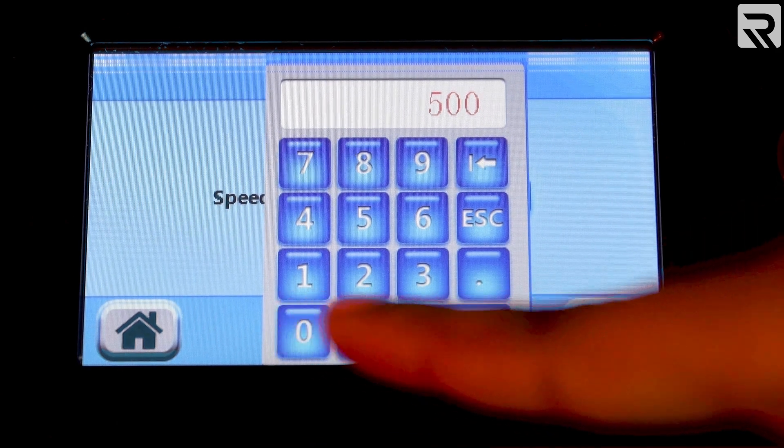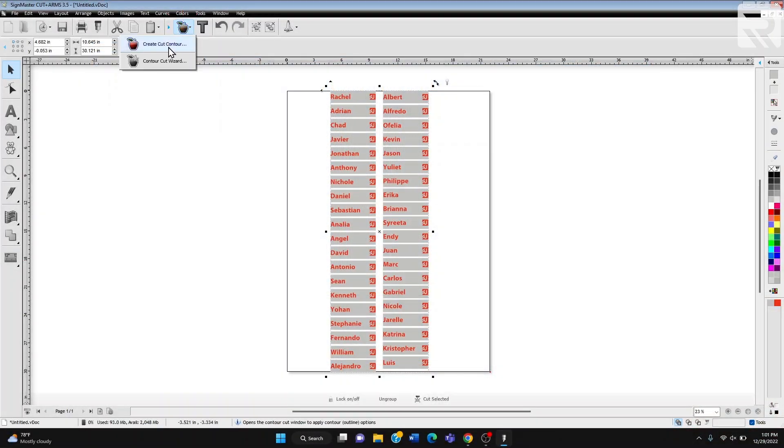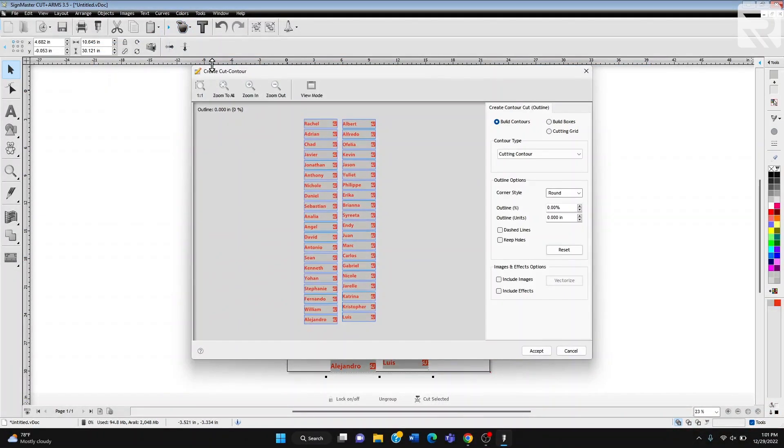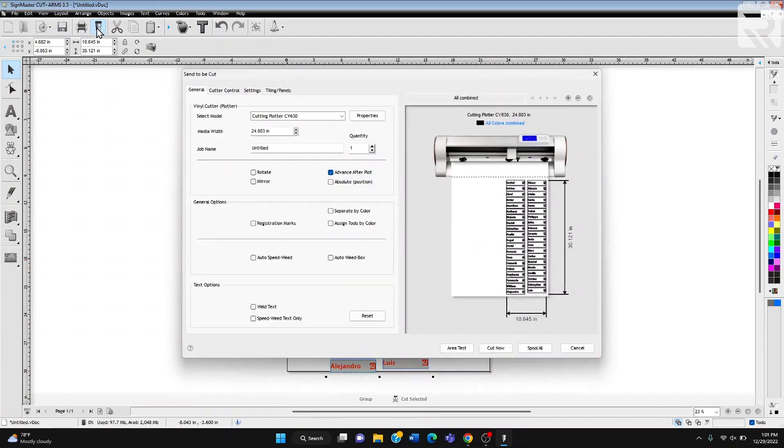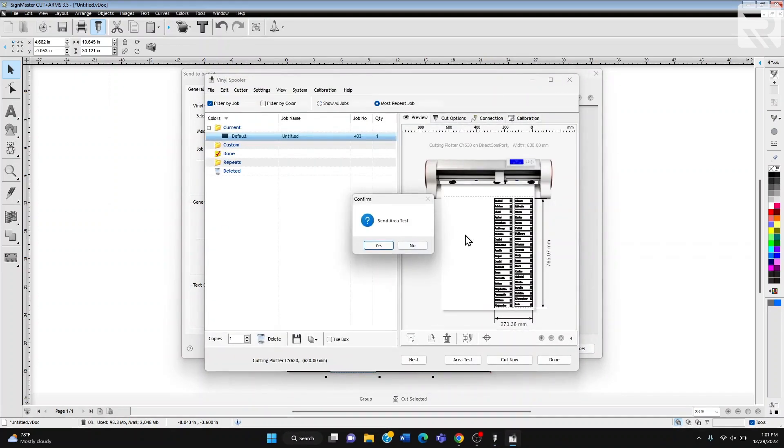All right. Now we're going to select the app and create cut contour. We're going to make sure we select keep holes since the names do have some holes in them. We're going to select accept, and now we're going to go to the cut icon. And before we start cutting, we're going to do an area test to make sure that all of this will fit on our vinyl sheet.